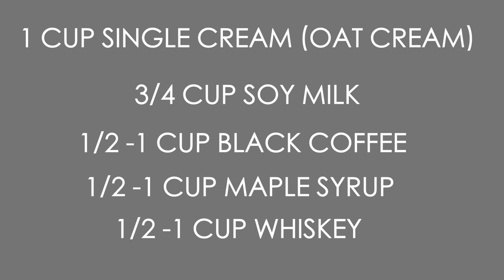Then half a cup to a cup of black coffee, whiskey, and maple syrup or another kind of sweetener - tweak those last three to taste. And voilà, you will have a nice pitcher of vegan Bailey's! This will keep in the fridge for a good few days, especially if you've got it in something like a mason jar that you can keep airtight.